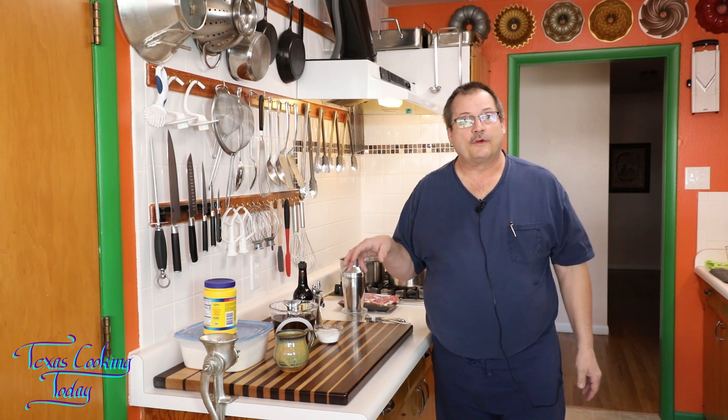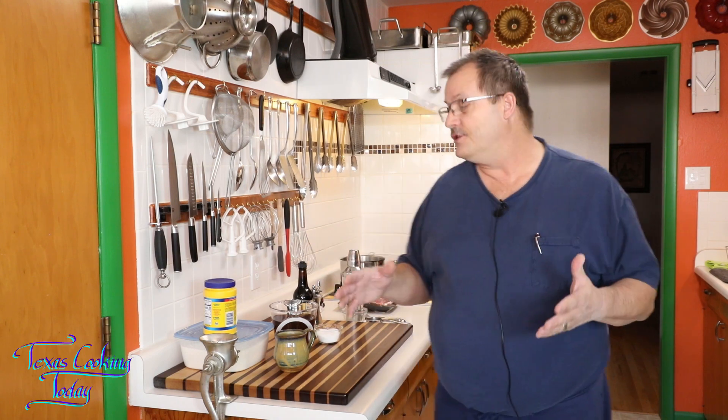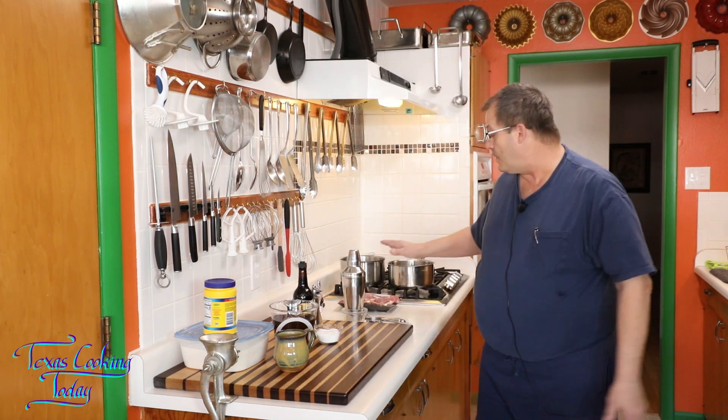It's unbelievably good on potatoes — really good stuff. So we begin this whole series on sauces with brown gravy. It's an easy one to do and we're going to have a lot of fun. I'm going to show you how to do it today as if you didn't roast anything up.